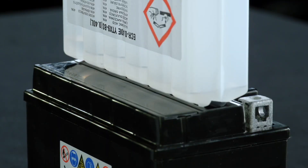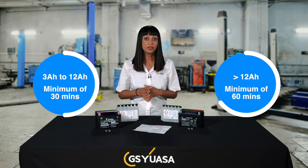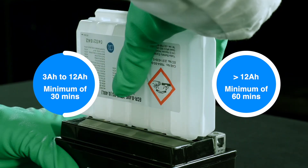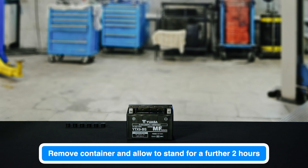Do not squeeze, remove or cut the container. Allow the battery to fill up naturally. When all the electrolyte has drained into the battery, the container must be left in position for a minimum of 30 minutes for 3 to 12 amp hour batteries, and 60 minutes for batteries of more than 12 amp hours. After this time, remove the container and dispose of appropriately. Now allow the battery to stand for a further 2 hours while the electrolyte soaks into the plates.